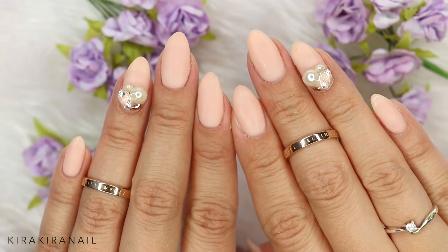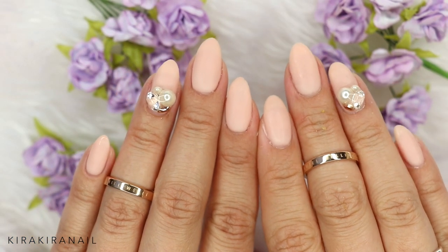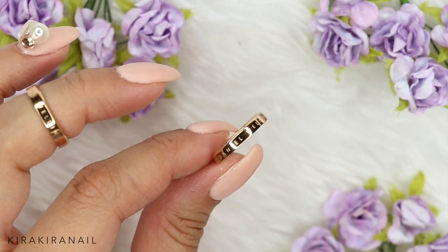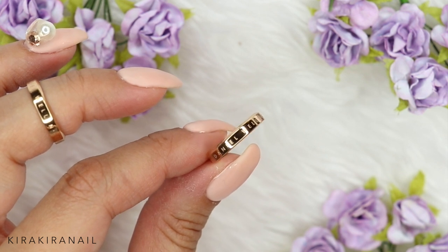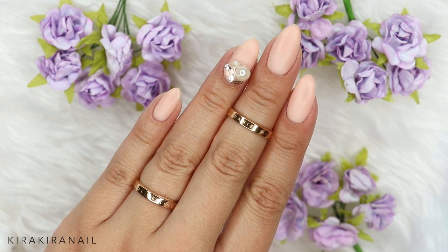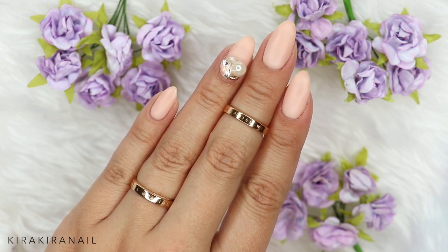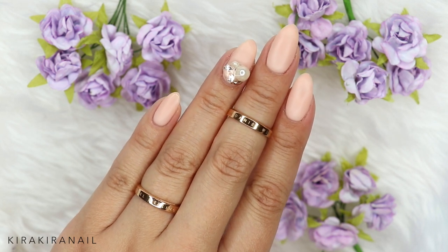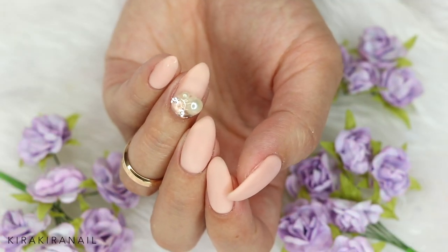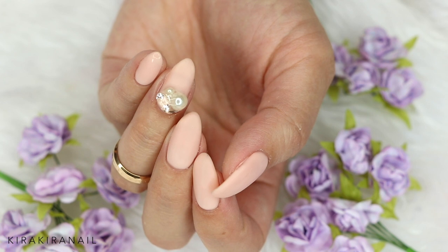Here's the finished look and I'm so happy with the result — I wanted to have something chic but still very simple. Today I'm wearing my new rings by Daniel Wellington; they are the classic ring and I got sizes 48 and 50, which are basically the smallest sizes you can get. I love to wear them as midi rings.